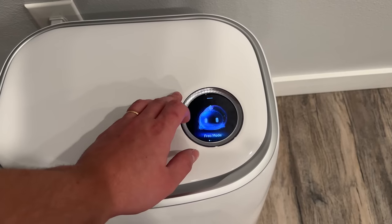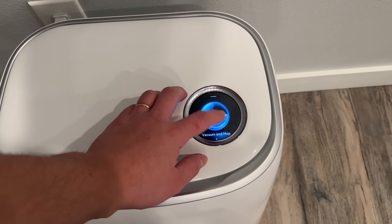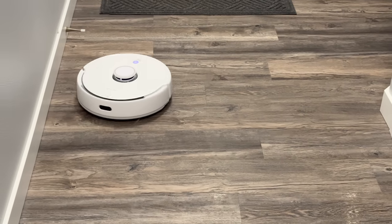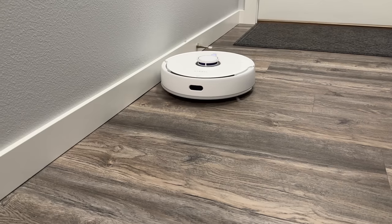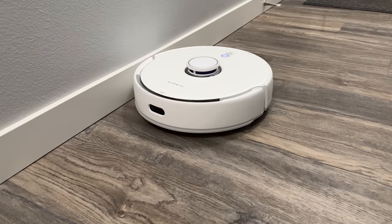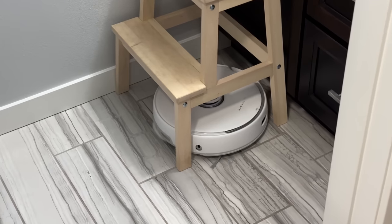Those modes include vacuuming and mopping at the same time — yes, the same time. There's also the Frio mode, which is incredible because it can decide if it needs to mop your floors again, which I'll explain how it works in just a minute. Both the brush roll and mop pads can automatically lift and push down based on what it's cleaning.